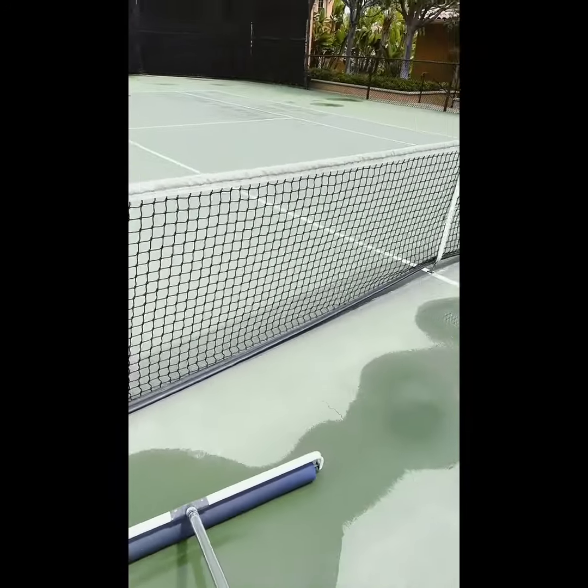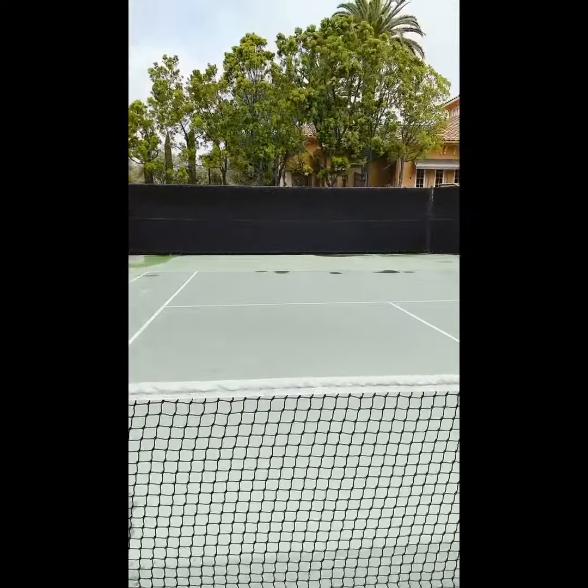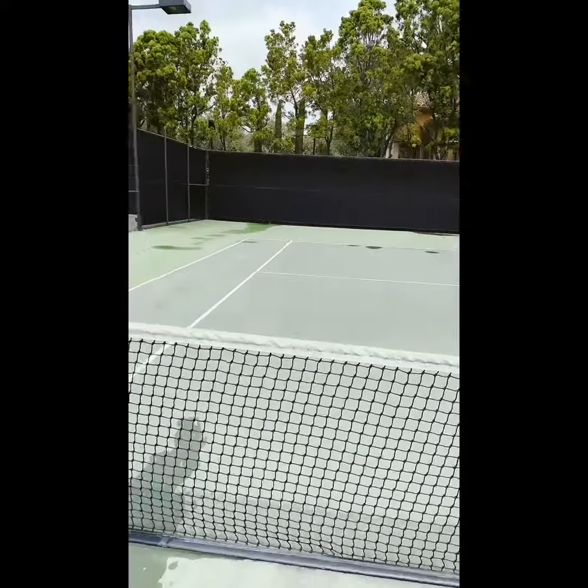Then I let the evaporation process do its work, come back in five or ten minutes, and usually the puddles are gone. I still haven't got this side, but it looks like I'll be able to play probably within the next 30 to 45 minutes.